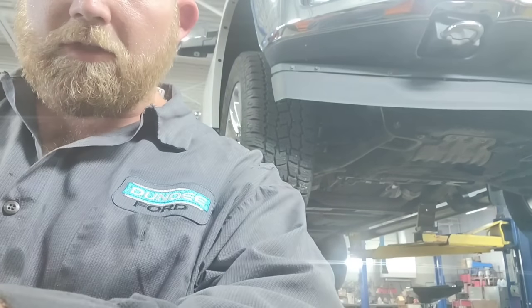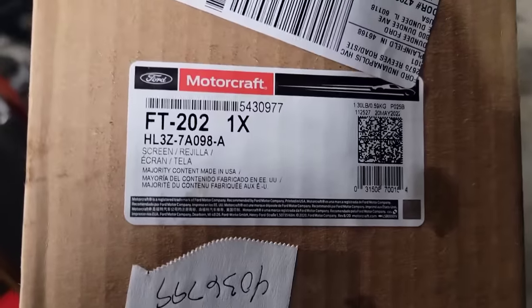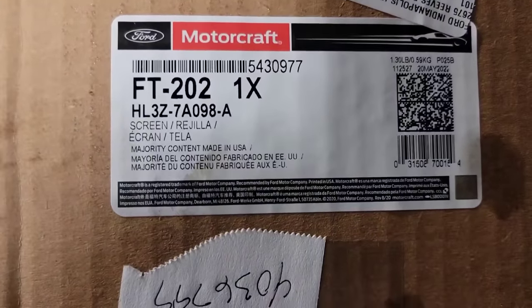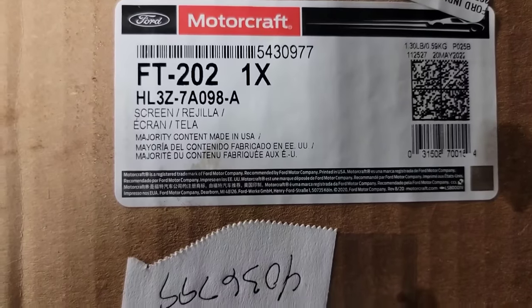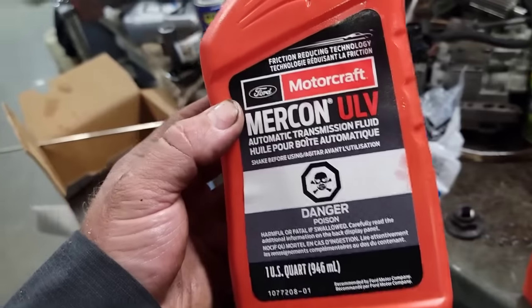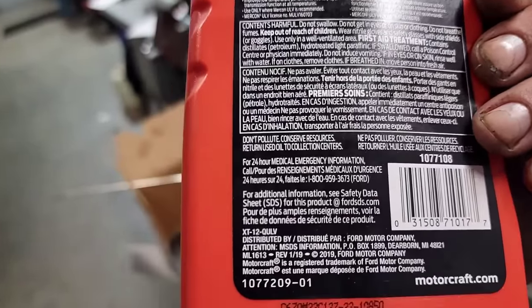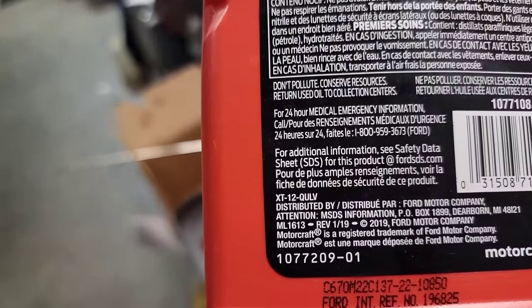Time to cap this off, test drive the vehicle, and get it back to the customer. The part number for the filter is HL3Z-7A098-A. The fluid you need is Mercon ULV for the 10R80, and the part number for it is XT-12Q-ULV.